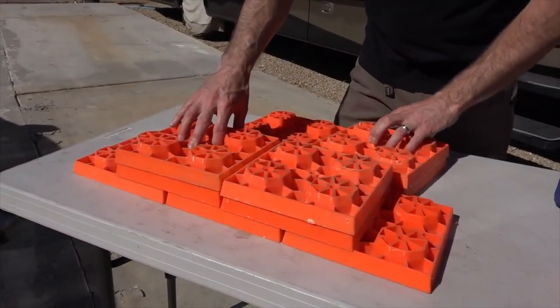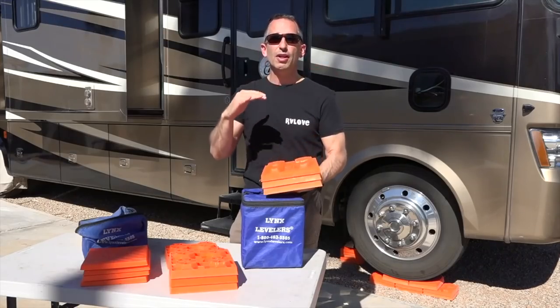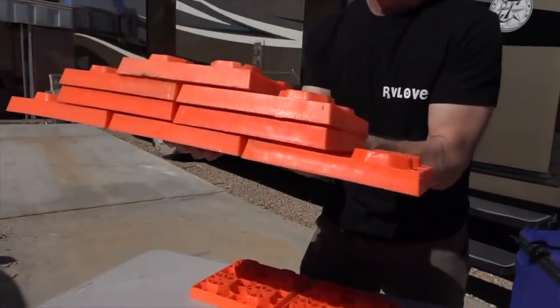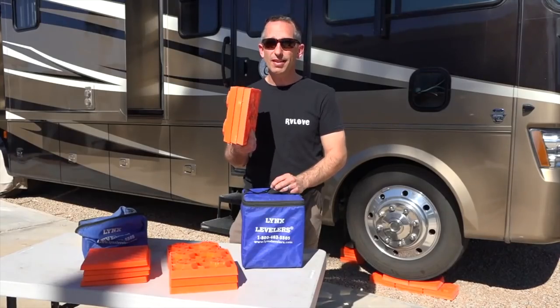Each additional block gives you an additional 1 inch of height. Most of the time you're going to be using them just forward and backward trying to get your RV level. They're made of plastic so they're relatively lightweight, but they're extremely strong — able to handle weights up to 40,000 pounds.